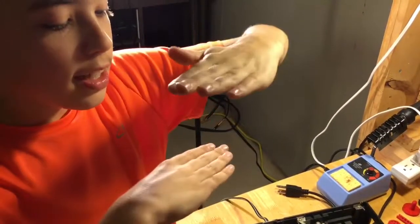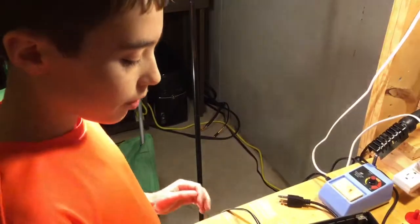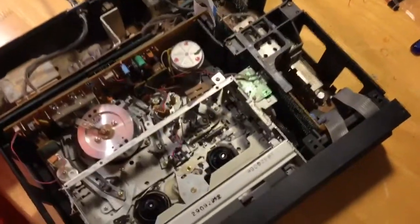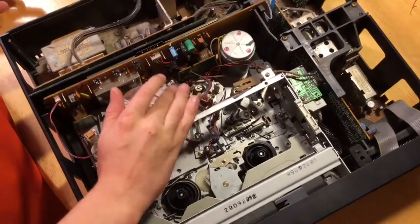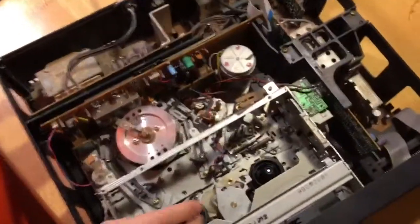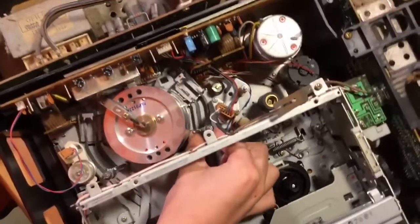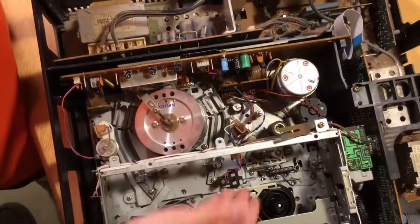Another important thing is you can see how this wheel is tilted — it's not straight up, it's at an angle. Down at the bottom would be your sync track. Above that at the top you have your audio, and in the middle is your video. The video track is slanted diagonally, and that's why the drum is tilted — the angle allows more video data to fit on the tape.